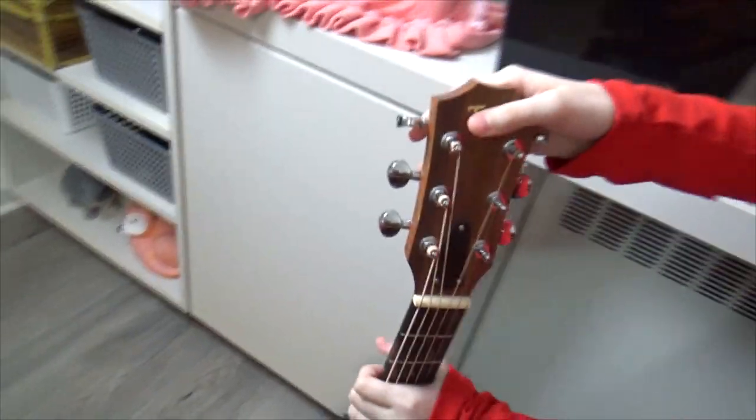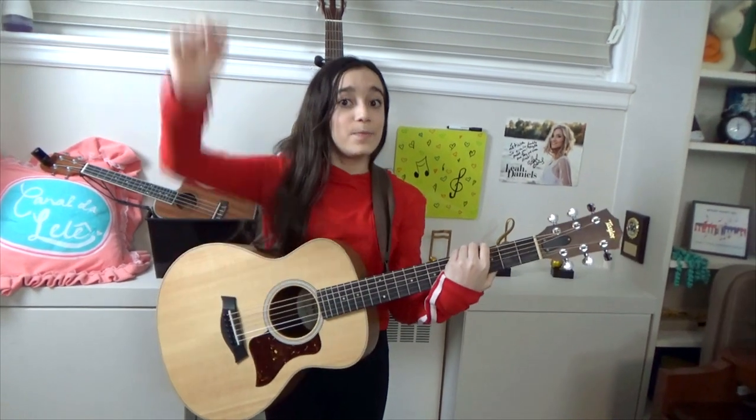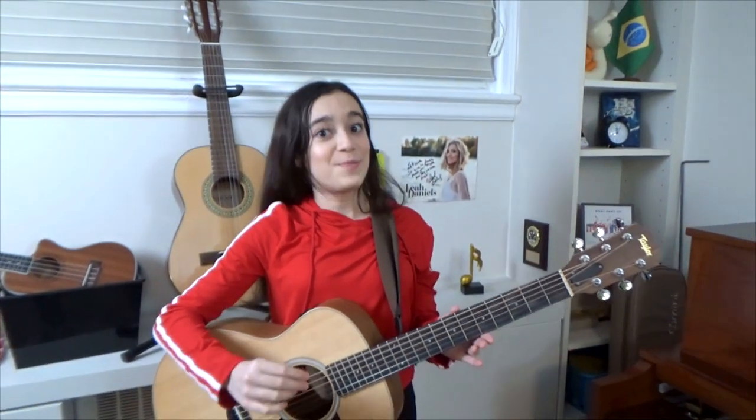My mom agreed it was time for me to move to the next level, so she got me this guitar. I'm going to play it right now and you're going to hear it sounds much, much better. Do you hear that sound? It is so different!